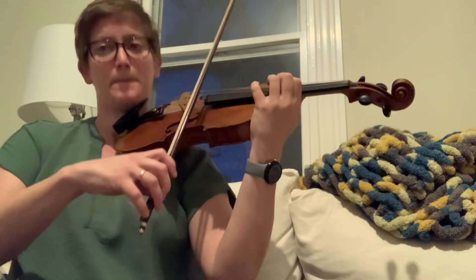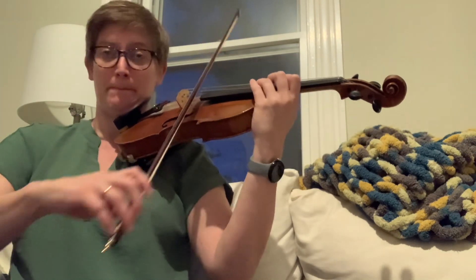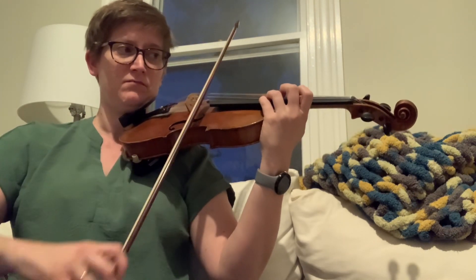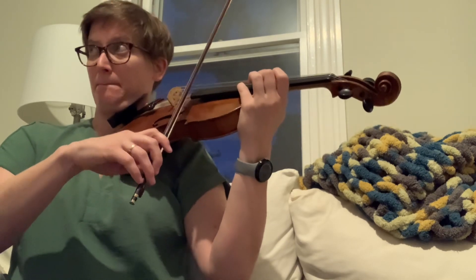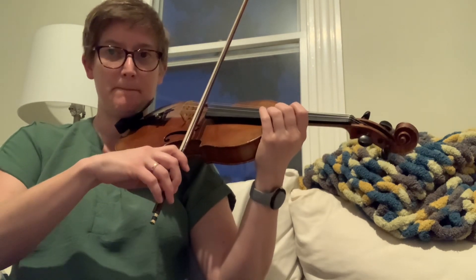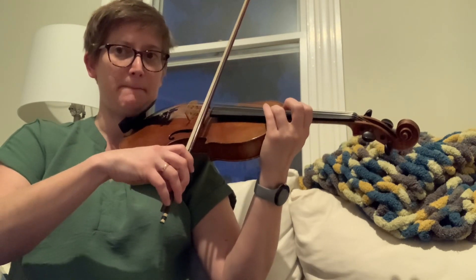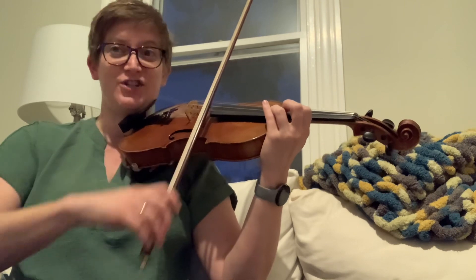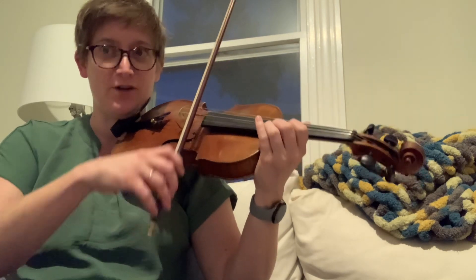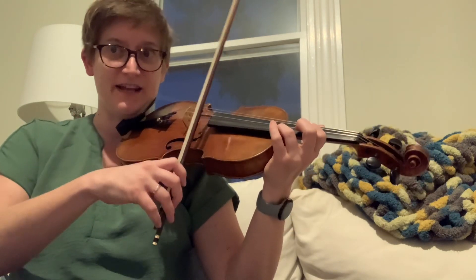Find your fourth position. I would practice it like this: stop, set — stop, set — stop, set. That's not cheating what I did on the little up bow. Make sure you hear that slide.